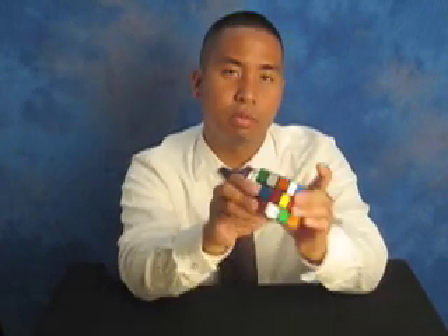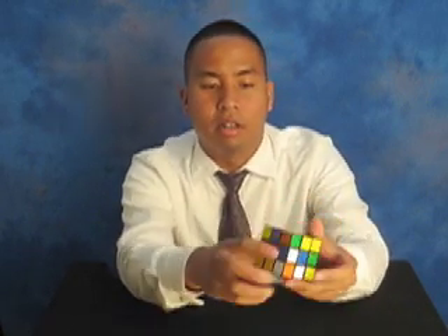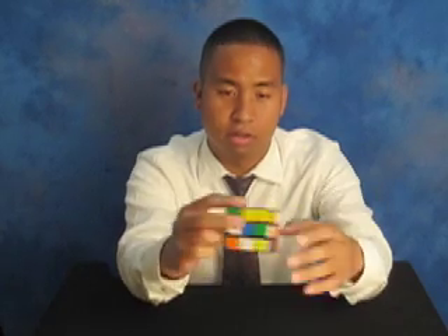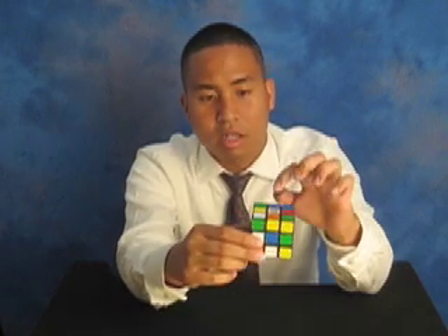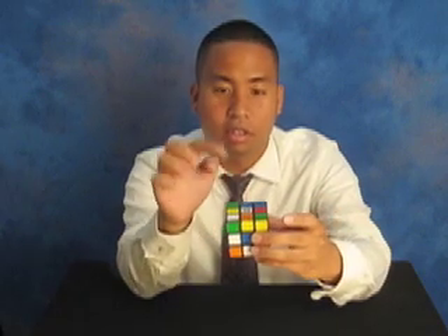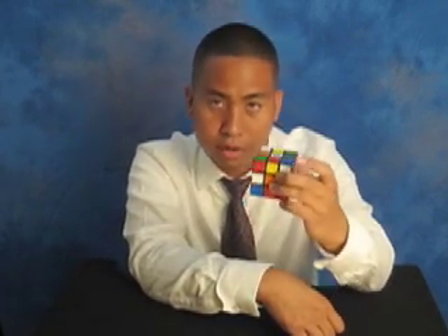So now you have the Rubik's Cube. Step one is to get one color. Let's pick white — the pieces you want to get together are easier for you to spot with white. I would suggest you go with white. Let me give you an example of how you would solve it using white. First, get the middle white piece and point it towards the ceiling. Middle white piece right on top.